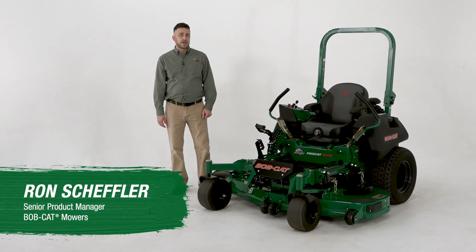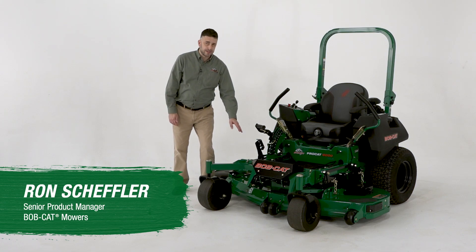The ProCat 6000 series comes with an easy-to-use adjustment deck lift, so you can check your height of cut or your deck pitch really easily with just a quarter turn of the gear.